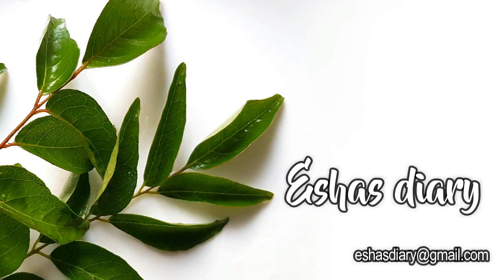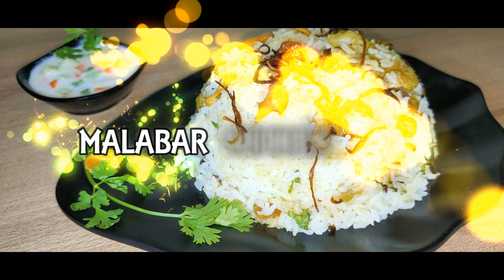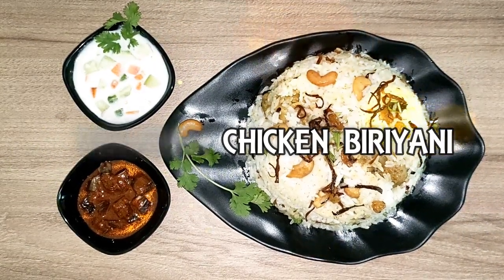Hi friends, welcome to Isha's Diary. Today we are going to take a small bar of chicken biryani. Then we are going to take a look.